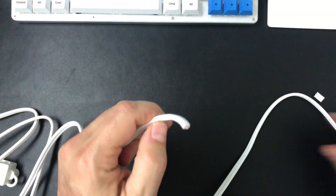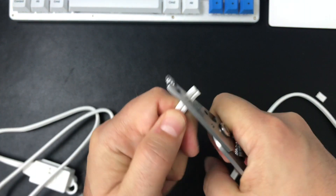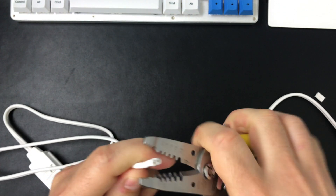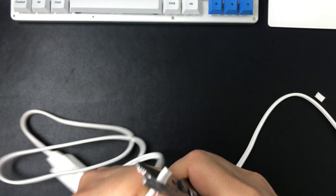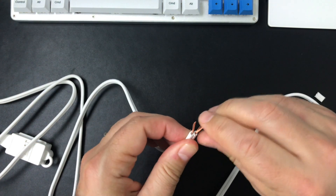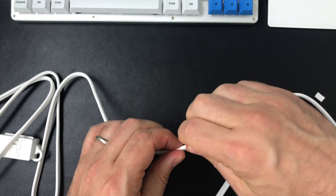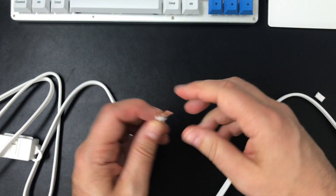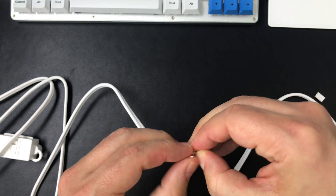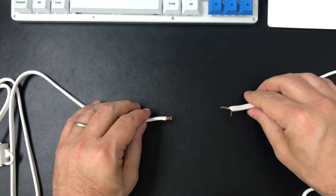And so you want to do that on both ends — and twist. And then I'm going to use a small knife to trim this just a little bit to separate it, so that we've still got some of the insulation near the split. So that is step one.